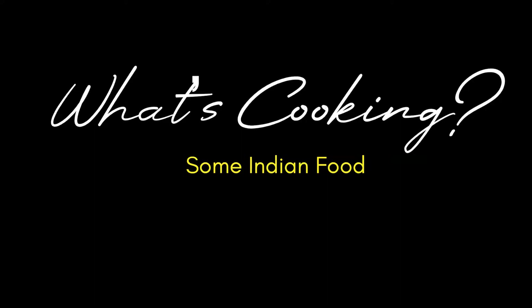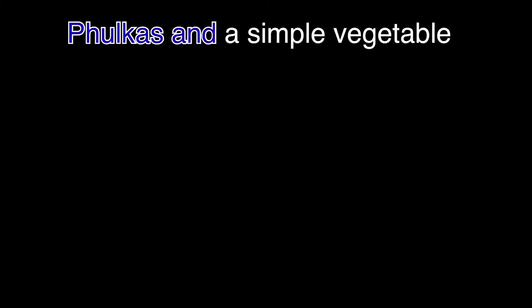Hello and welcome to this section of my YouTube channel. Today we're going to be doing a very simple vegan recipe, and it's an Indian one.